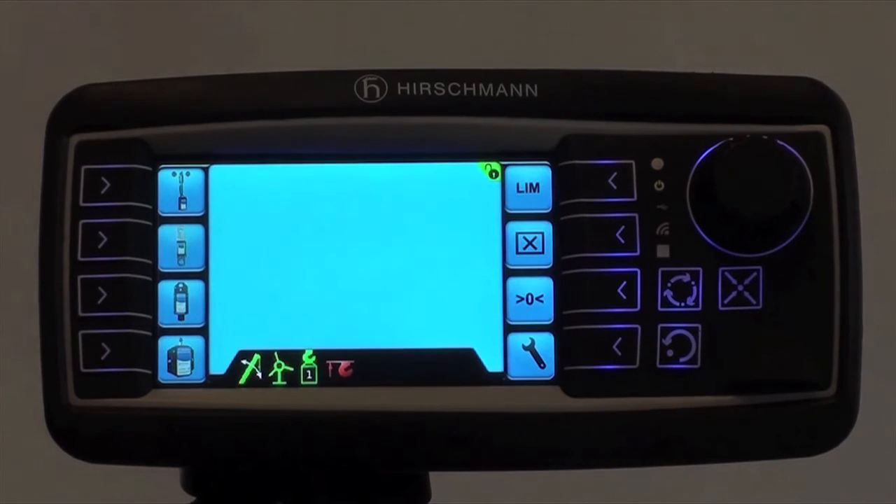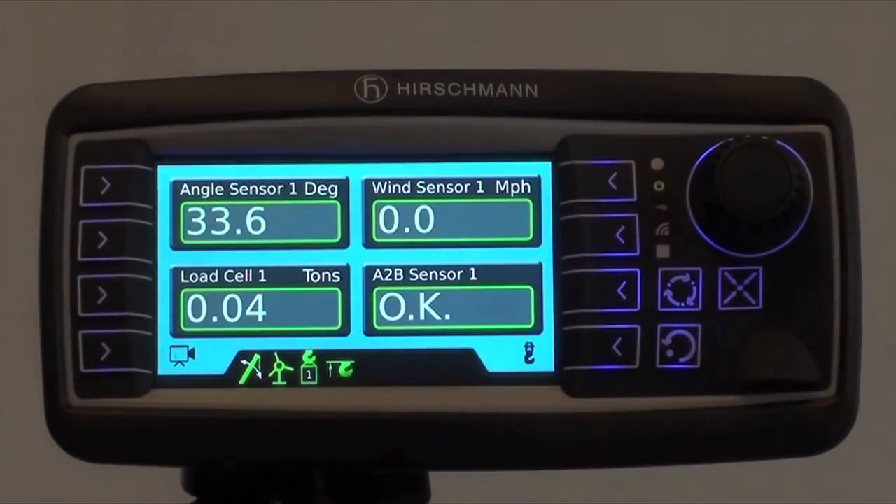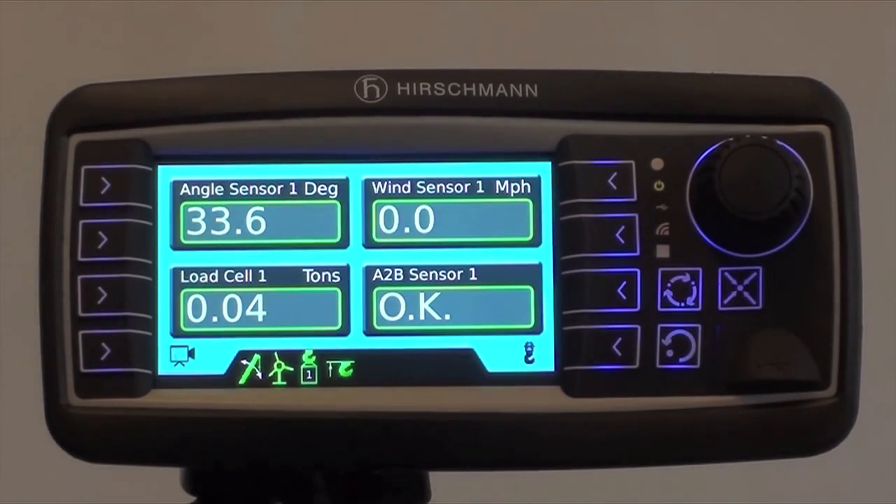Now it recognizes the sensor and you can go back to the home screen by pressing this button. Now it shows your angle sensor, your load cell, your wind speed, and now your anti-two block switch is reinstalled.